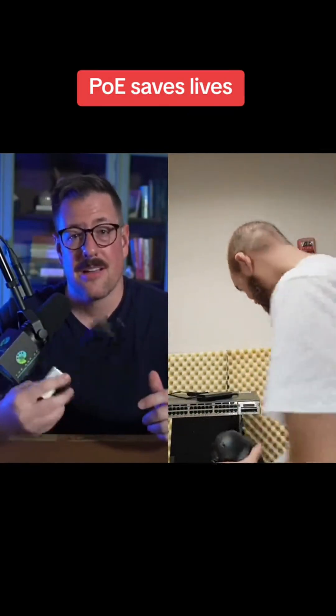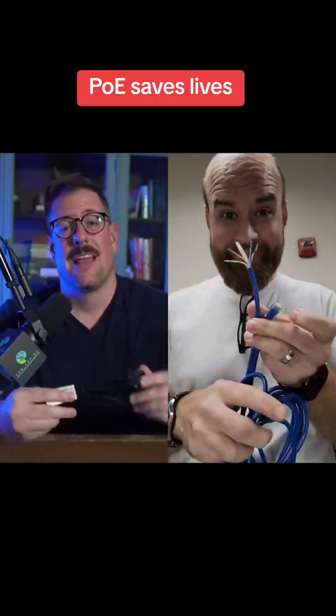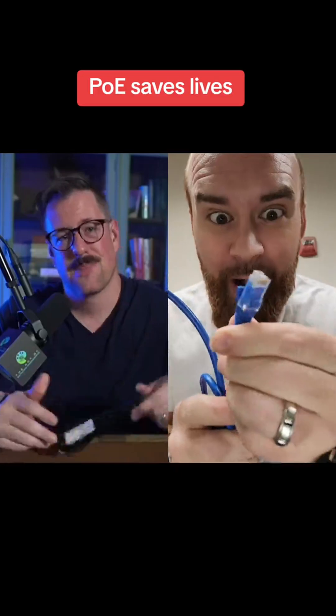Have you ever wondered how devices like Wi-Fi access points or security cameras get power without big, clunky power cords? It's all thanks to something called Power over Ethernet, or PoE. And guess what? It's all happening through those little copper pins inside of an Ethernet cable. Let's break it down.